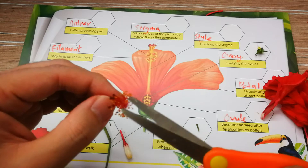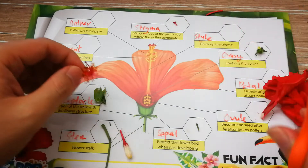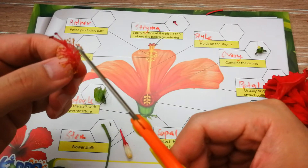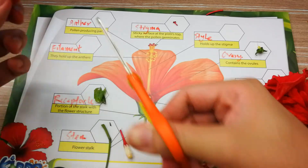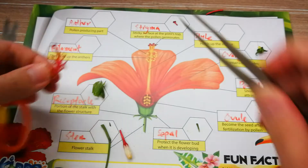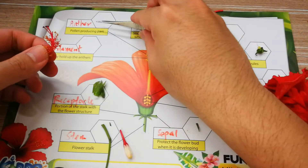The anther is very difficult to cut. This more yellow part is the anther, and actually the yellow color will be the pollen. Maybe I'll just use this forcep to take out the anther and put it over here.